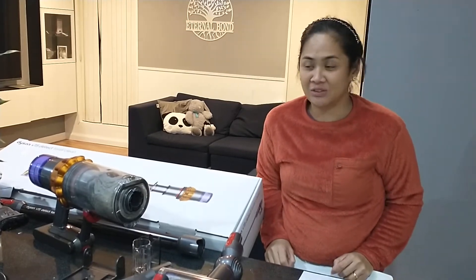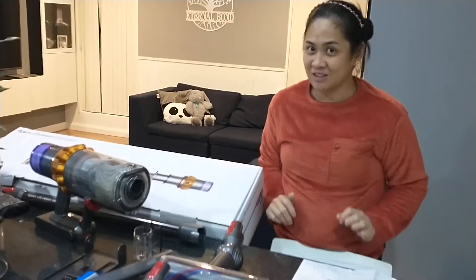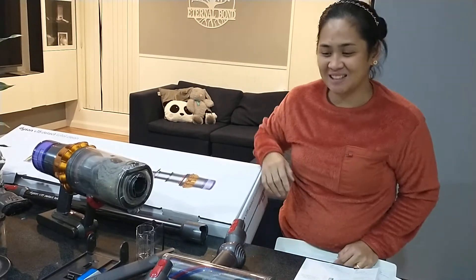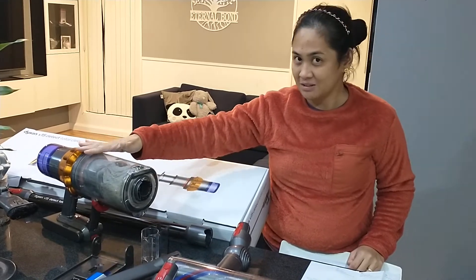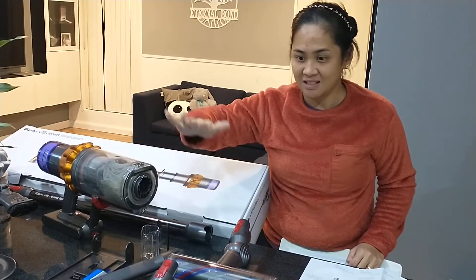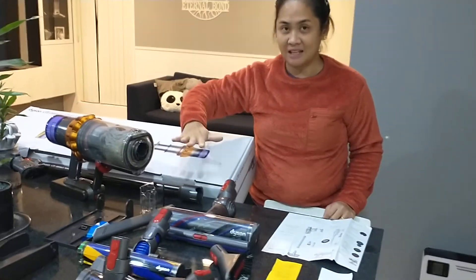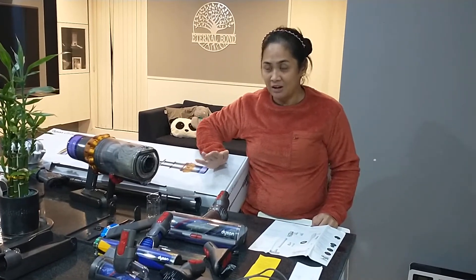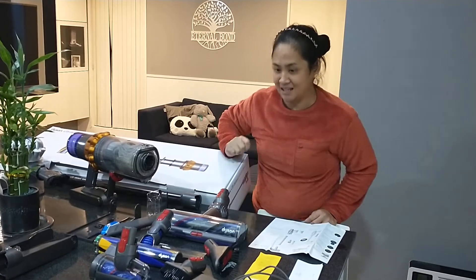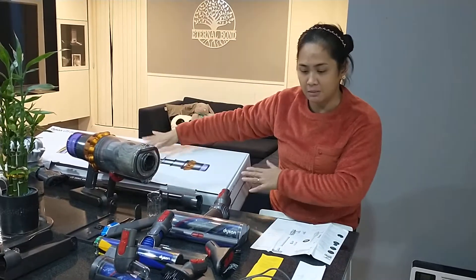Hi everyone, my name is Cassie Manzano. I'm one of the most fortunate concierge members to be chosen to try the Dyson V15. What I like about this Dyson V15 is it has all the heads that I need to do my cleaning on a daily basis. I'm a mom of four kids and I'm working full time as well, so you can imagine how demanding the cleaning task is. I'd just like to show you first what's inside the box.